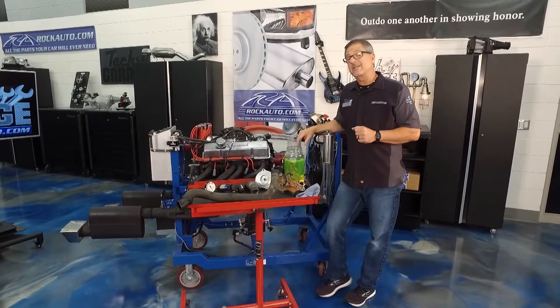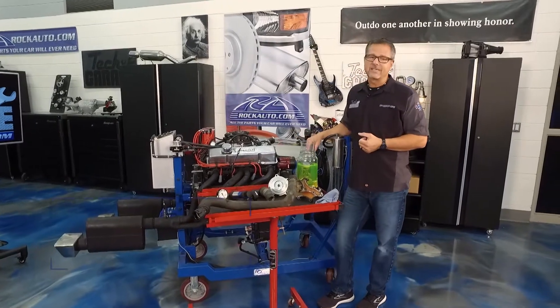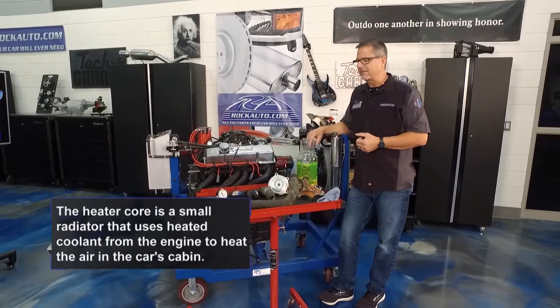One other trick: look inside the car on the carpet. There's a heater core inside that could leak as well. Run the pressure test and you can see what's going on.